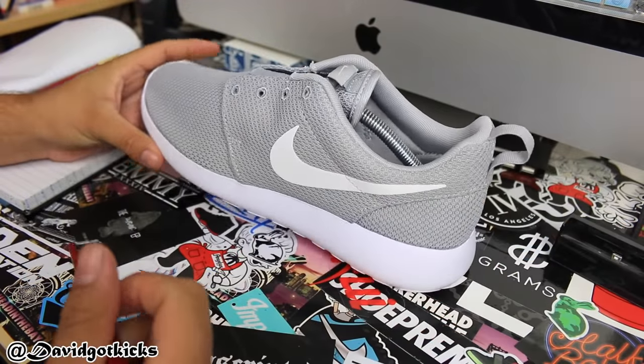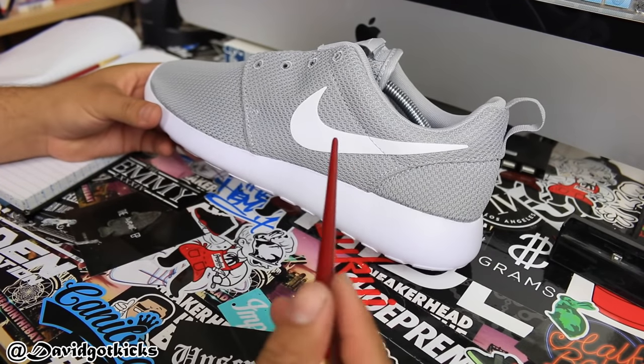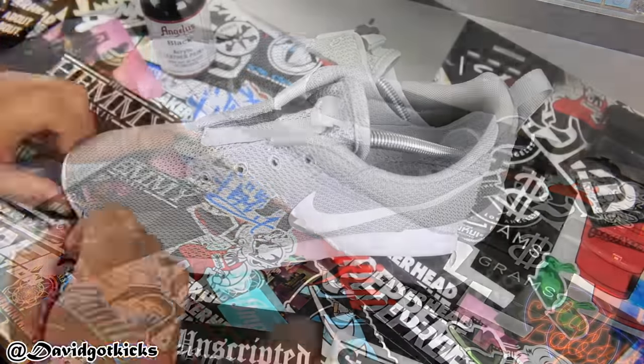You can do this three different ways. You can either leave the swoosh white if you want to show that it's a Roshi. I will paint mine gray because I want it to actually look like the Yeezys. There are people that also paint it black, but it's up to you — you can paint it red, pink, whatever color you want.